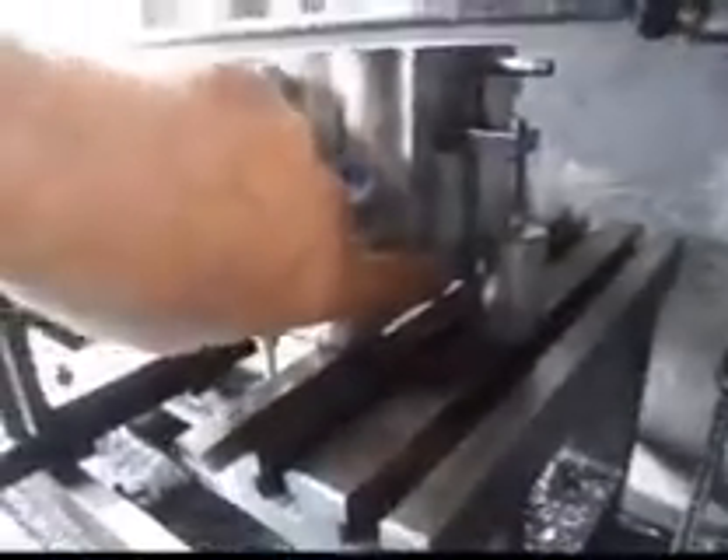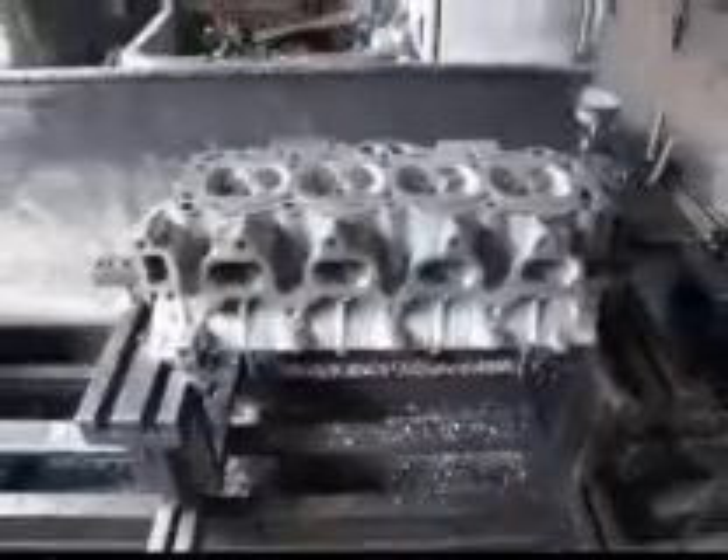One of the things you have to do on these, because of this nut down here, is you have to put a parallel on either side of the head so that you can surface the head. I've got these little precision parallels, but we still had to make some adjustments here. Anyway, we're going to show you how this is done.